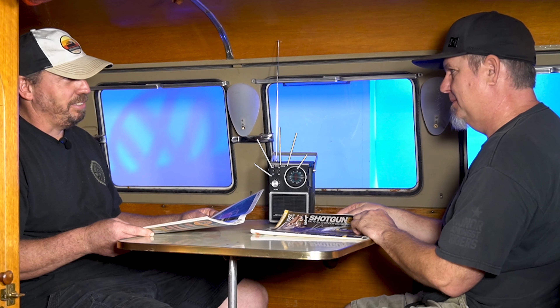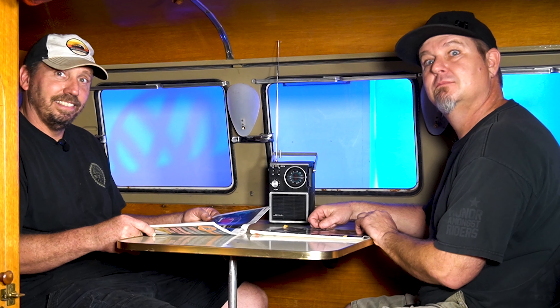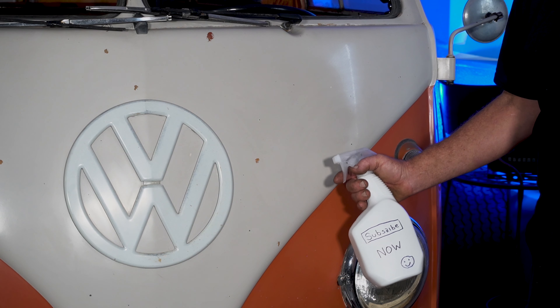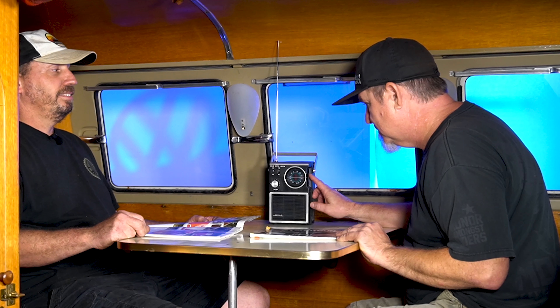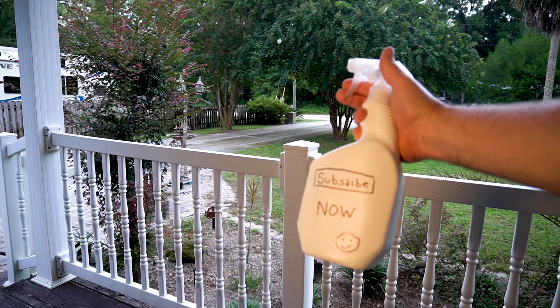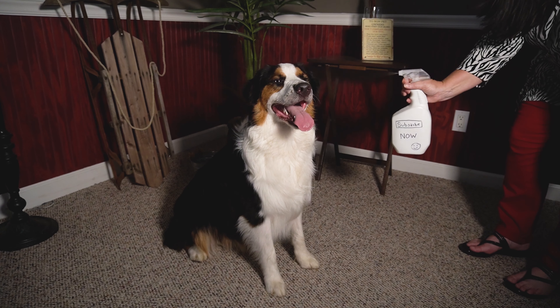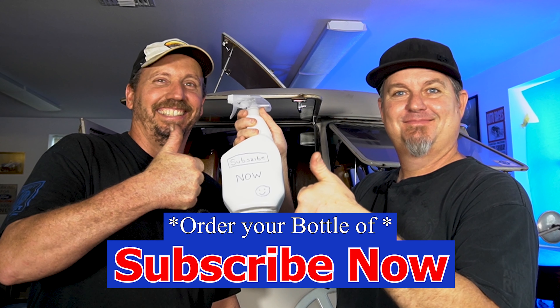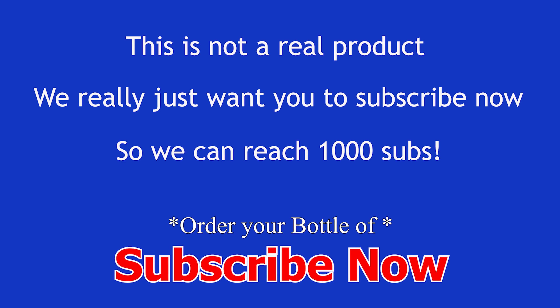Are you tired of waiting on subscribers? Does it seem like no one is clicking on the bell? Well, try Subscribe Now. You'll be amazed by how quickly it works. Just a couple of sprays and subscribers will come rolling in. Spray a little in the air, spray a little on your face, or even a little on your dog. You won't believe how many subs you can get with Subscribe Now. Not sold in stores, online, or anywhere else.